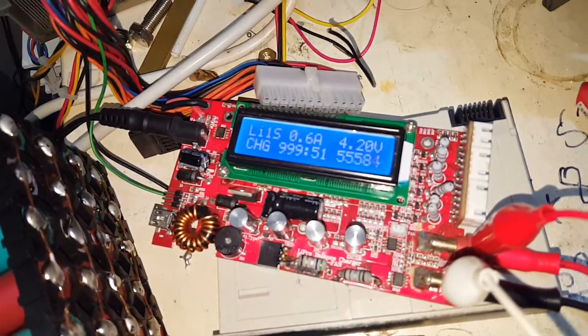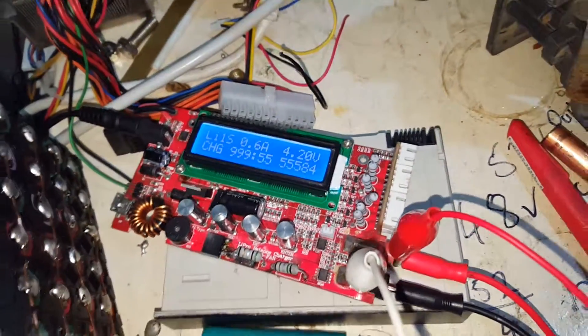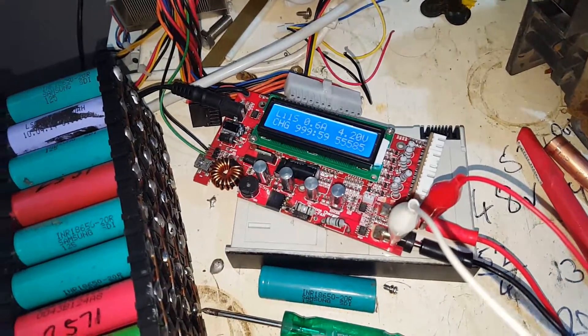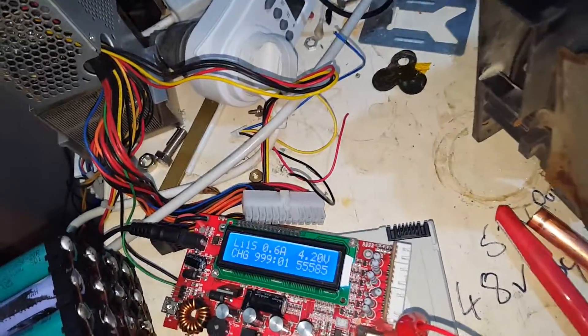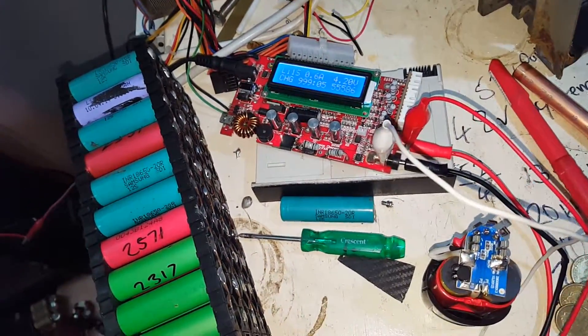Beautiful. It's all but finished charging now, running at 0.6 of an amp going into it. It's been like that for the last three or four days. Those are minutes — it's seen 999 minutes. Let's stop that and yeah.